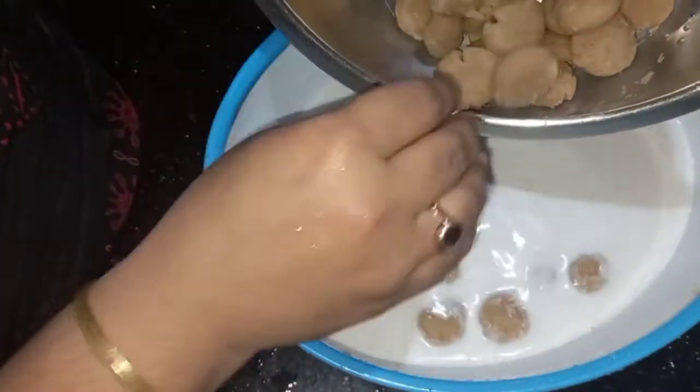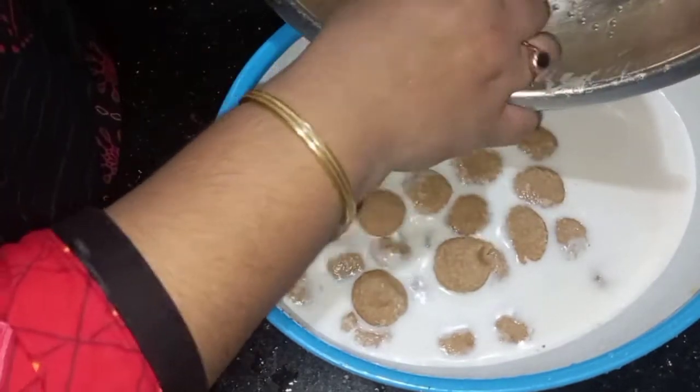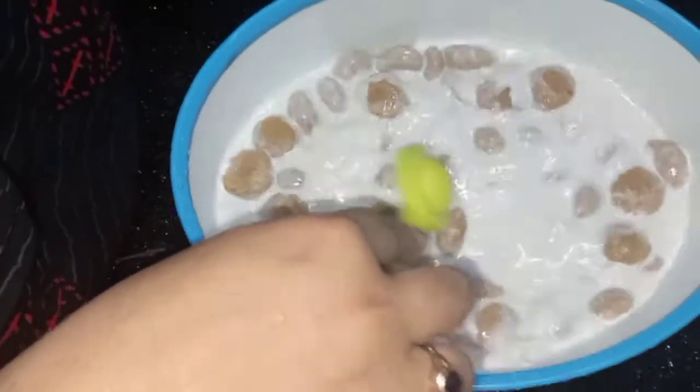It will be soft. We will put it in and cook for 60 minutes.